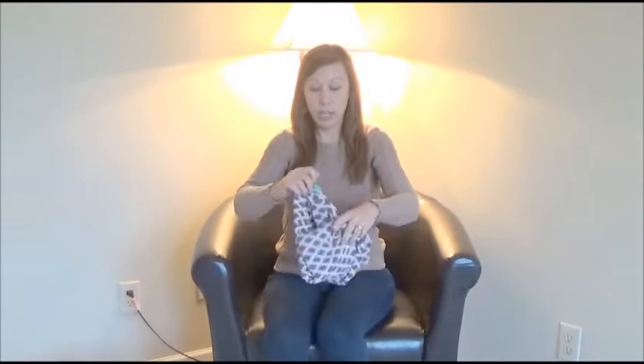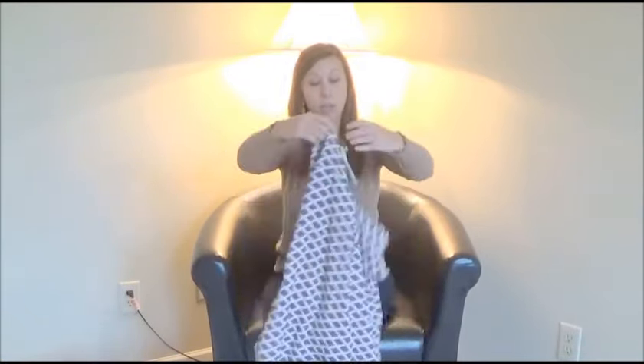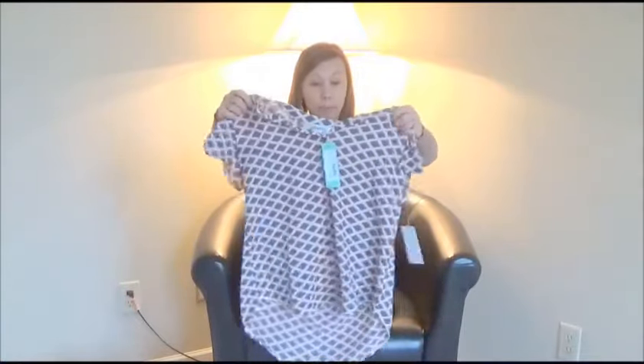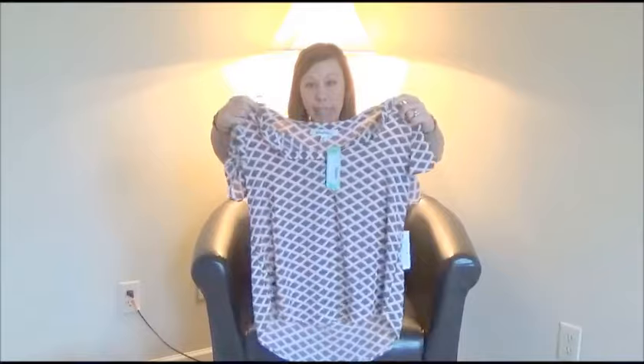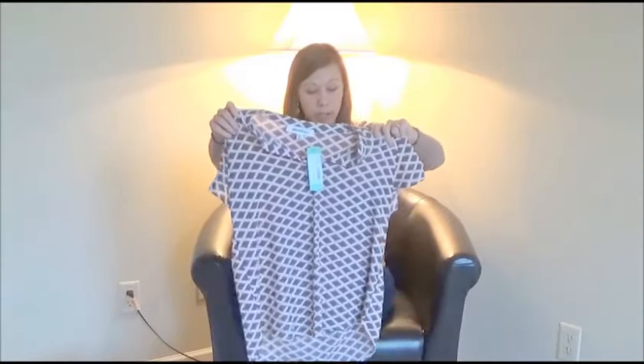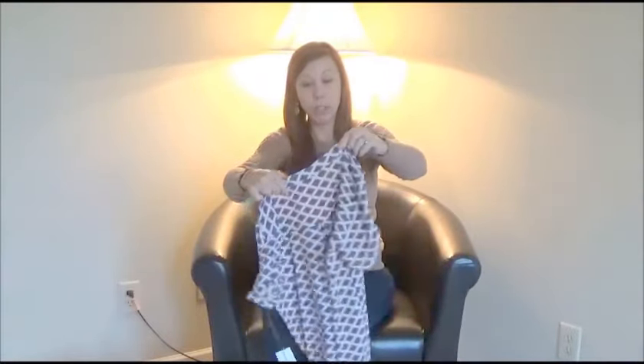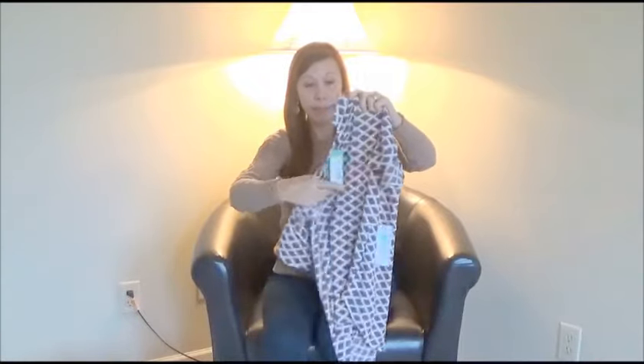And here's a short sleeve shirt with kind of a diamond print. Again, kind of see-through, but this would be a good work shirt potentially.